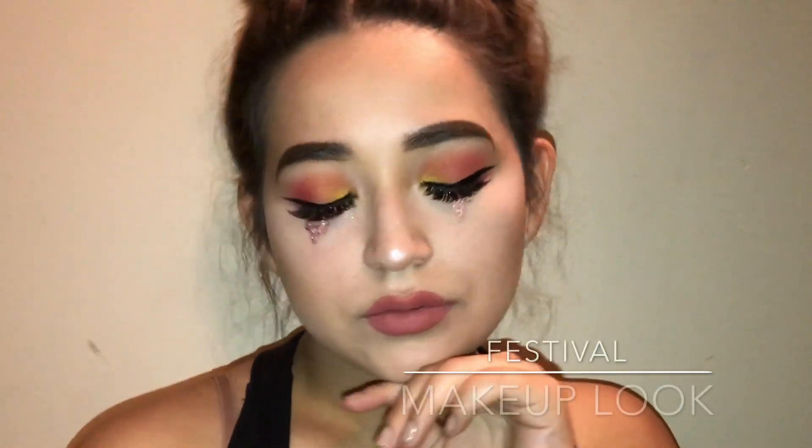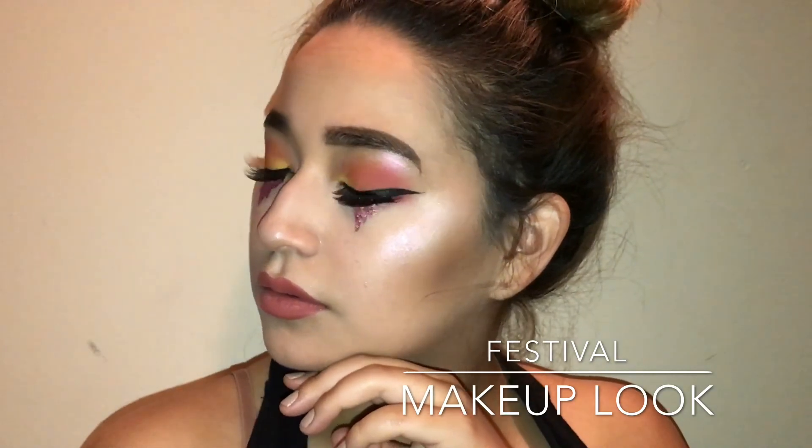Hey guys and welcome back to my channel. Today I'm doing this festival inspired makeup look and after seeing everybody's Coachella pictures I was just super inspired and decided to create this bomb look.